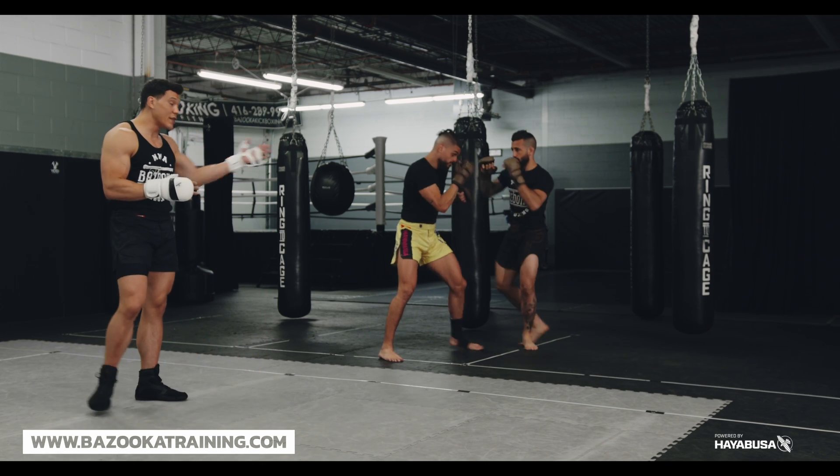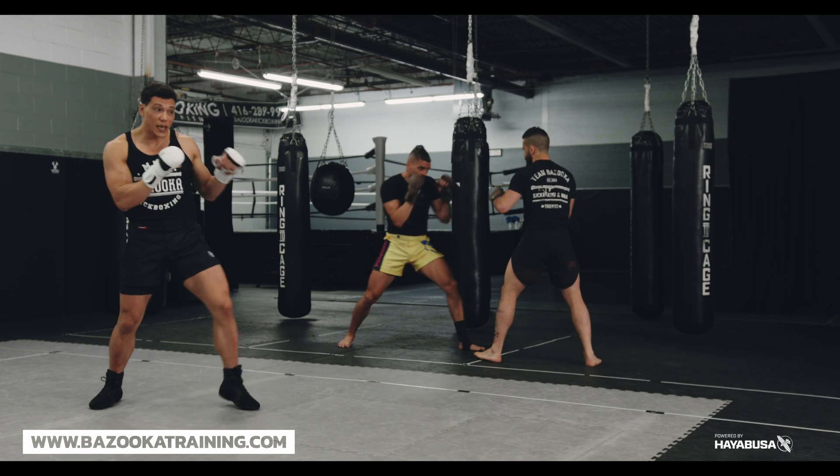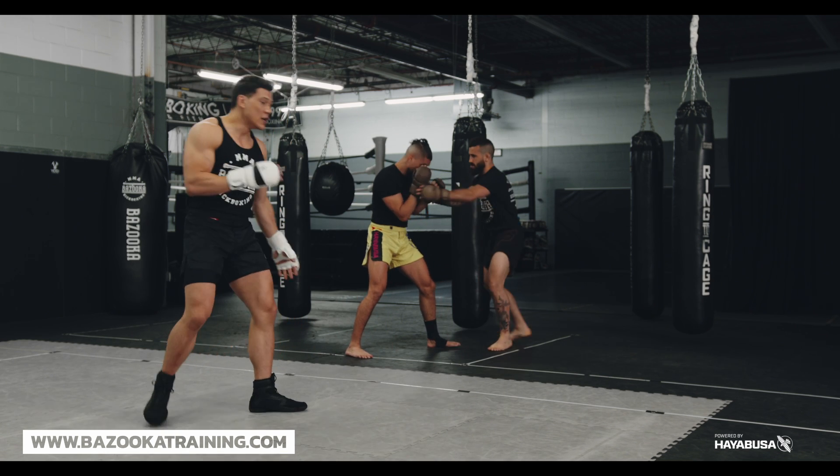When you put it all together, as you see Matt — he's feinting, maybe throwing some strikes to get the shell. Once he gets the shell, he safely grabs the hands and wrists. From here he can hand pin and keep grabbing.